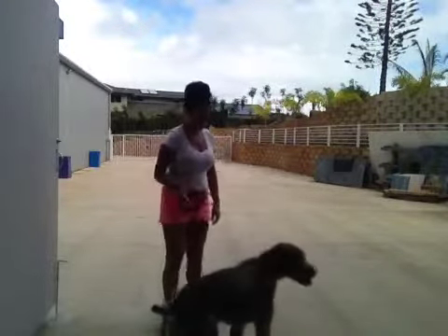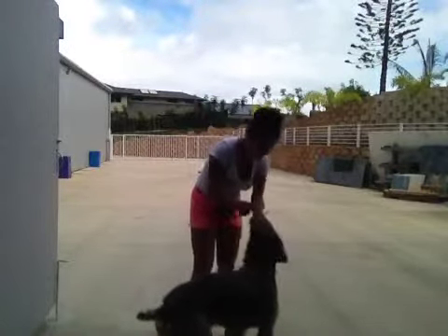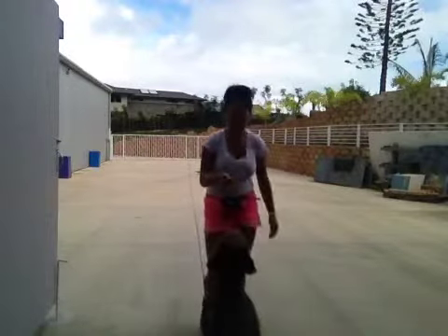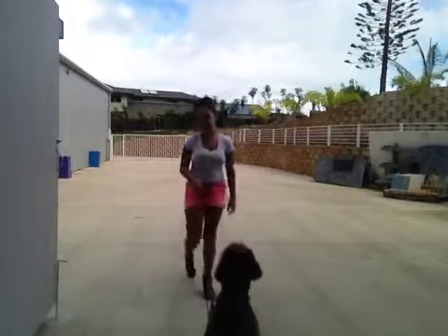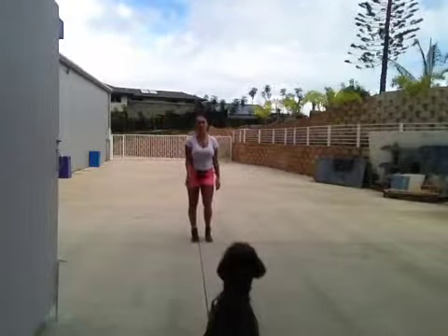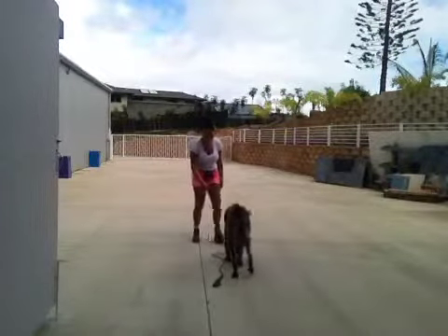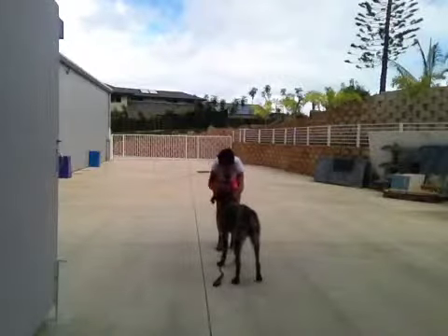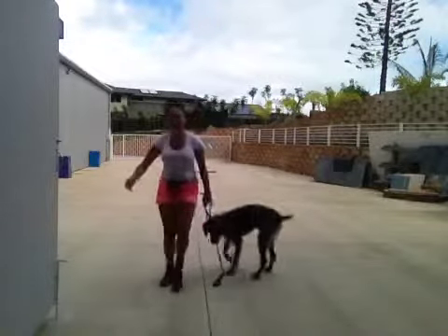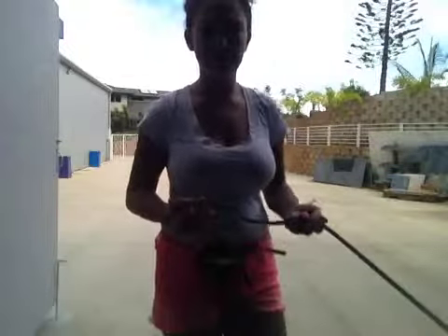Sit. Didi sit — good boy. So he took a little while to get his attention, but we got it, and now we're going to back up a little bit and tell him to come. Didi come — good come Didi, good come, good boy. With that one, Didi did come. The distance between us wasn't too much apart, but it was a good start.